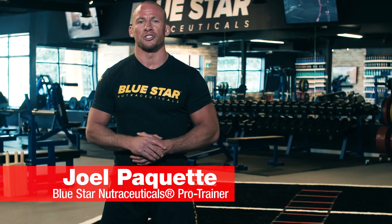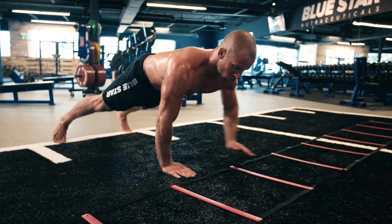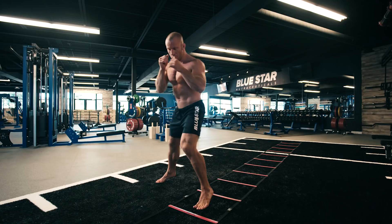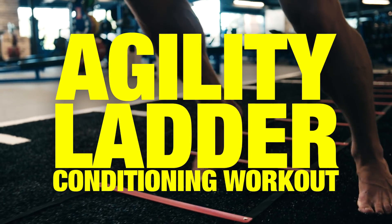Joel Paquette here from Bluestar Nutraceuticals, and today I'm going to challenge you to a full-body fat loss conditioning circuit that will accelerate your footwork, agility, coordination, and metabolic rate. Welcome to the Agility Ladder Conditioning Workout.